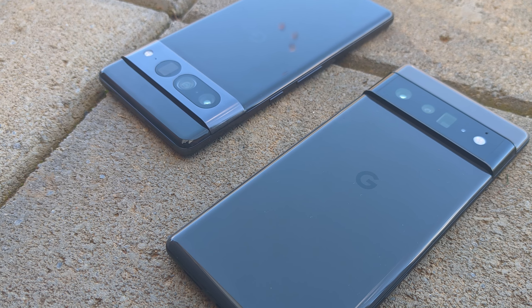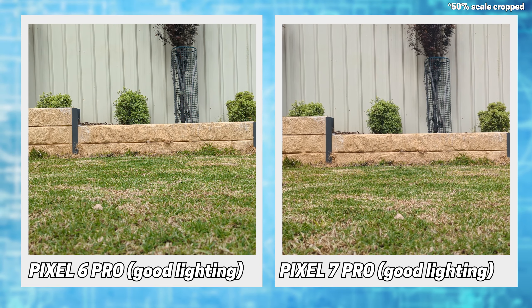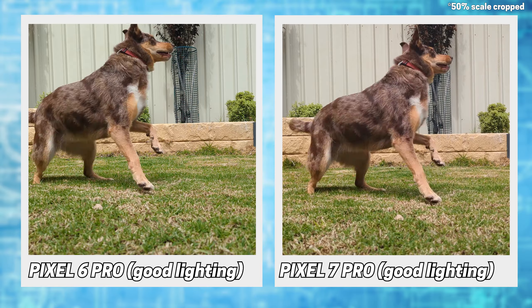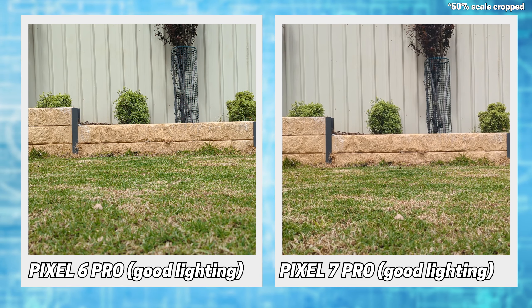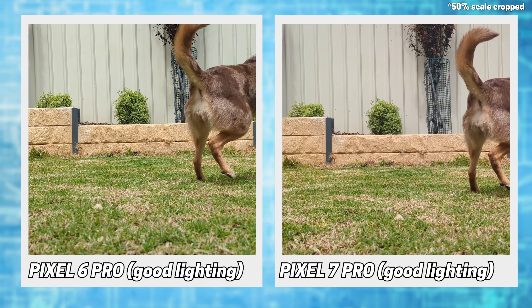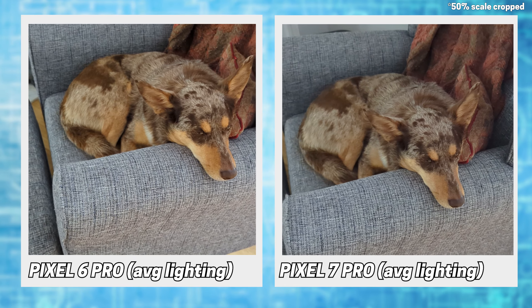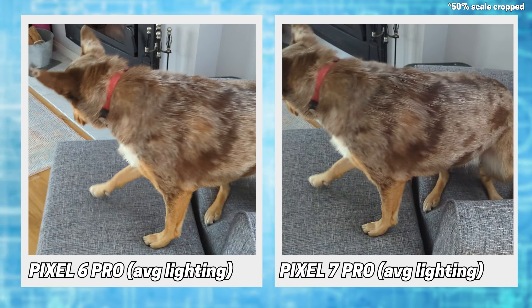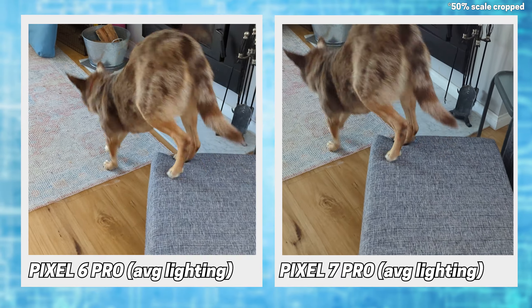Video is something I won't fully appreciate until I spend enough time using it over many different situations, but for initial impressions, shots in good light look very similar, but with the 7 bringing over its cooler colour profile. With average lighting, things are still similar, but the 6 shows a touch more noise, notable on the walls.